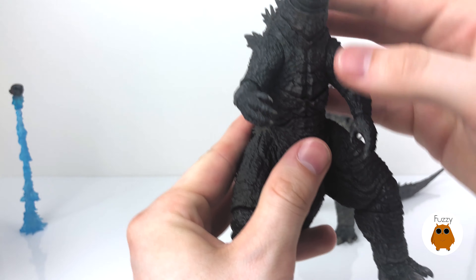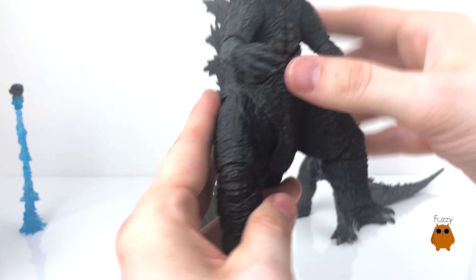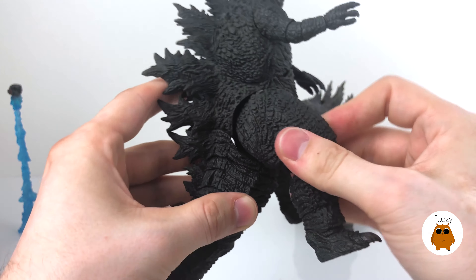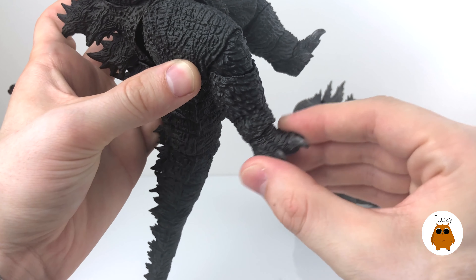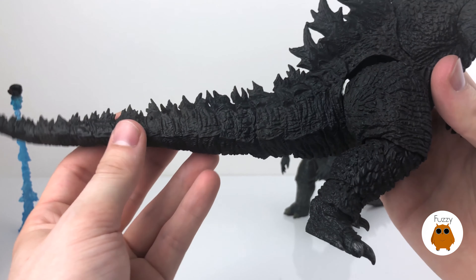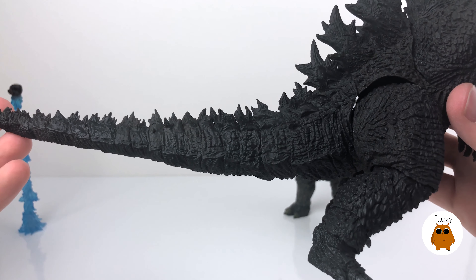Now onto the SH Monsterarts Godzilla. The articulation here is a little more prominent — his jaw rotates on a ball joint and is detachable. His head rotates on a ball joint and there are many more points of articulation in the neck, so you can pose his head up like he's roaring as in the poster. His arm rotates a full 360 — my figure is stiff so I'm being careful. He has an extra little ball joint in the elbow, plus his forearm and wrist also move.